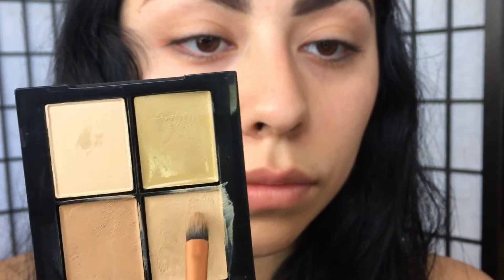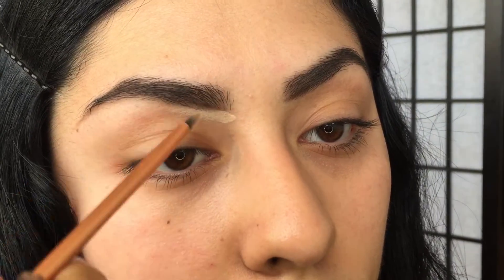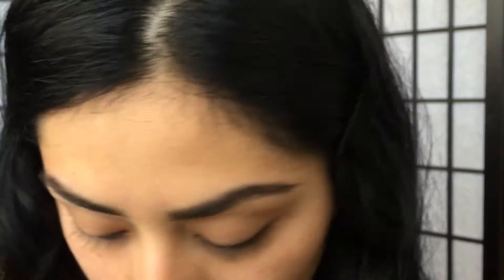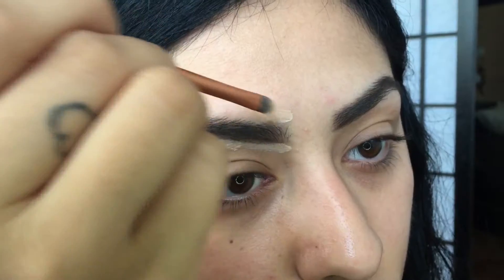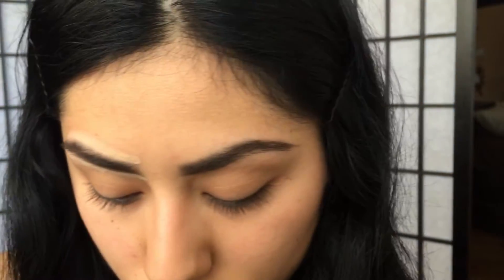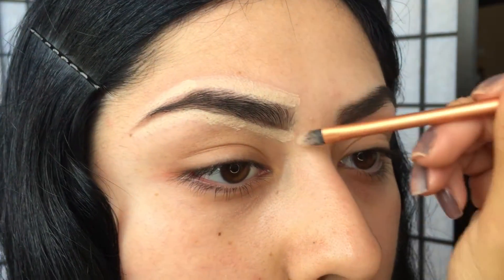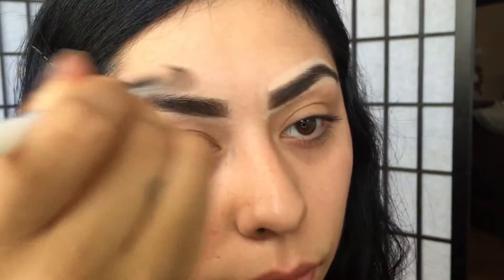To clean up the eyebrow I'm going to be going in with the Sonia Kashuk quad of concealers and I'm just going to trace the brow to make sure there's no extra product coming out of the shape of your eyebrow, just for a sharper look. With a really small synthetic brush and no product, you're going to blend out the concealer just to make sure there's no harsh line.